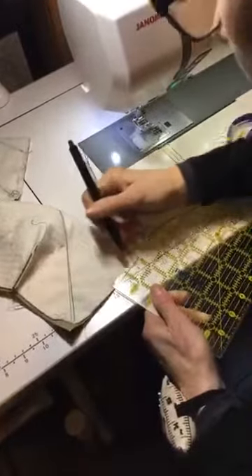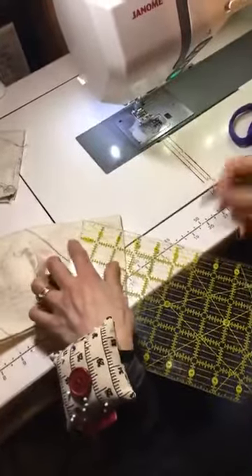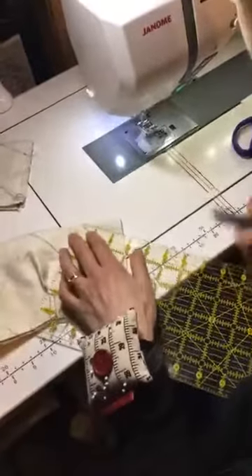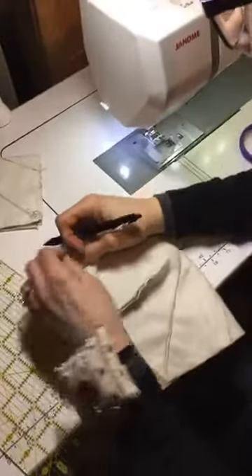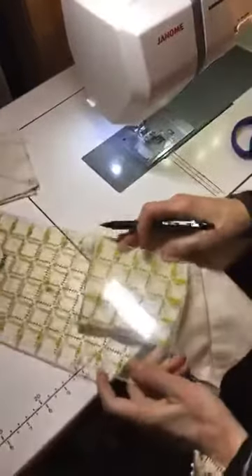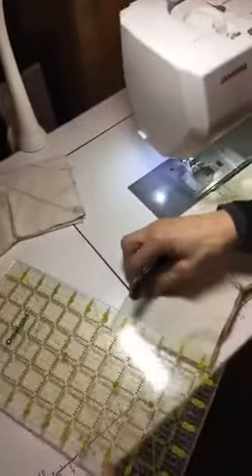Have you guys been having a good January? I heard some of you have more snow than we have in Minnesota. We have paid professionals and really big snow removal equipment here. When you have the ruler on top of the fabric instead of on your sewing bed, it's a lot easier.